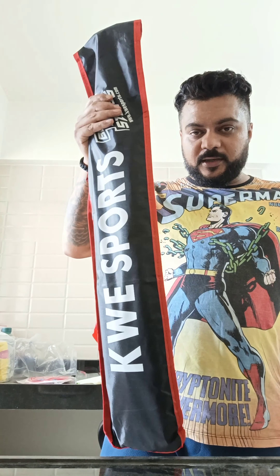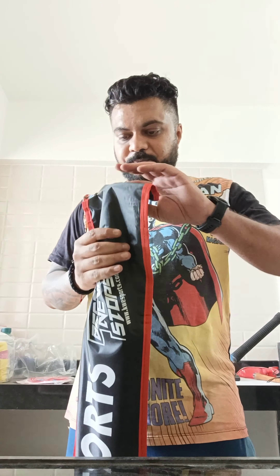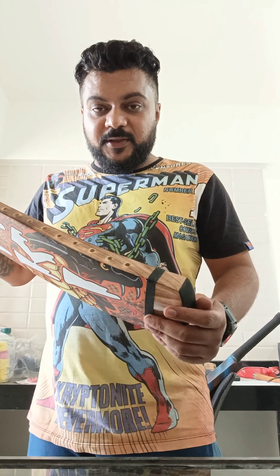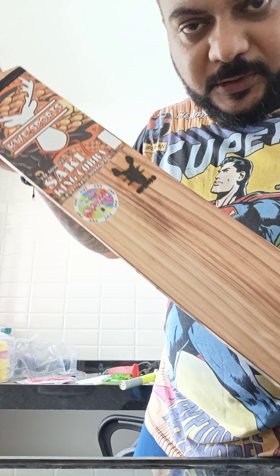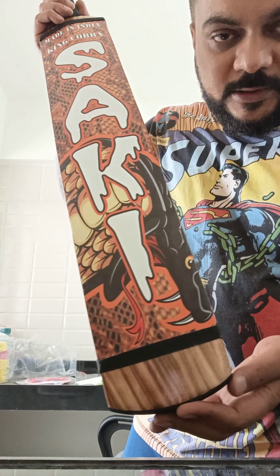It comes with a wonderful cover all around, completely covered. And you can customize it as per your needs. Okay, there we go — look at the grains, the finishing on the product, it's really wonderful. The stickers are really good.